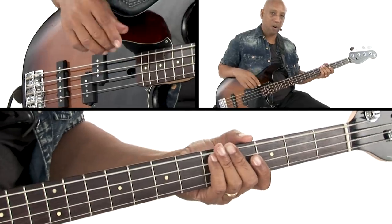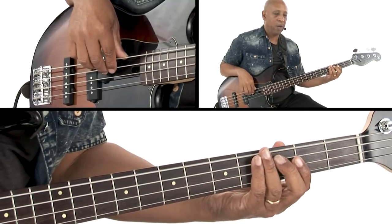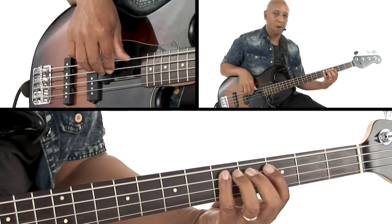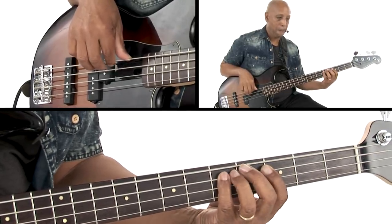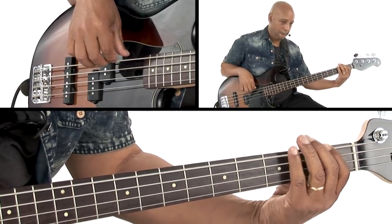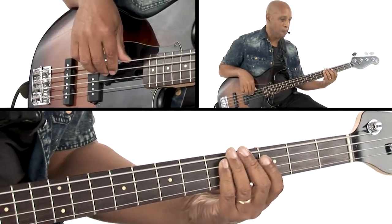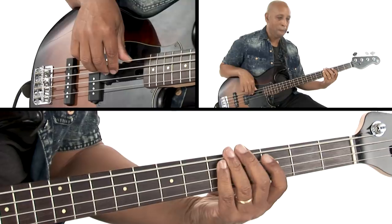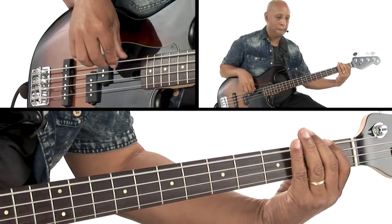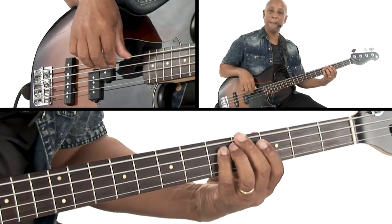All right, so now that we have all those notes, let's play it nice and slow. I'll count you in. One, two, three, four.